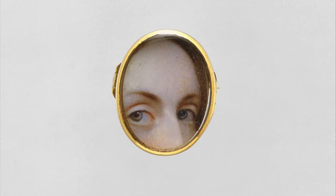In today's video, I'm going to paint a miniature portrait of my husband — but not a traditional miniature portrait. A lover's eye portrait.